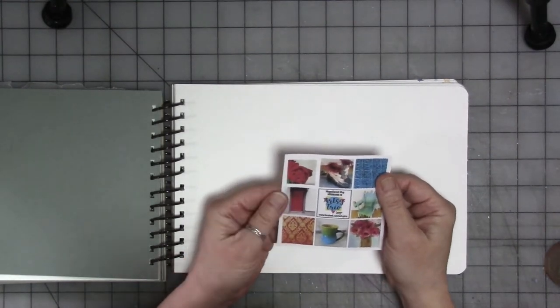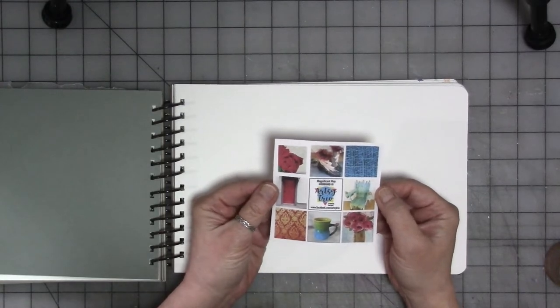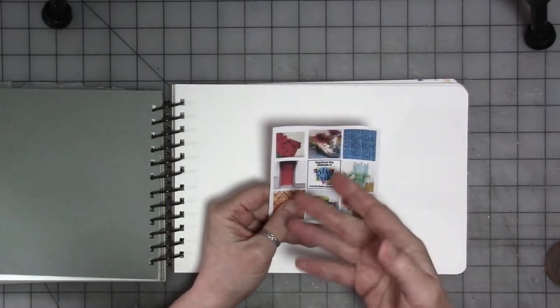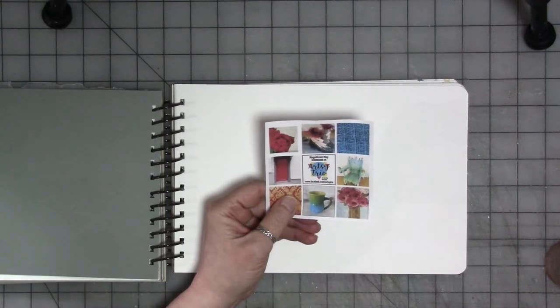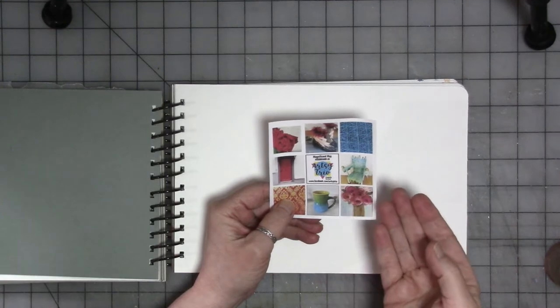This mood board is really interesting and it really inspires me to paint. There are images I could or would normally use for still life inspiration, there is texture inspiration, and of course the color palette.